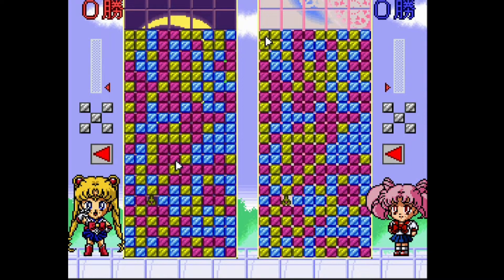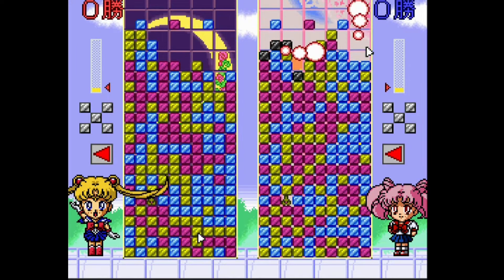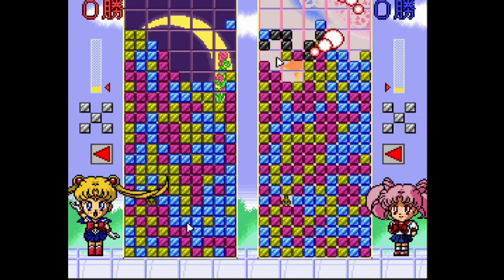Sailor Moon : pensant jouer à la version Beat Them Up, je suis malheureusement tombé sur la version Puzzle. Ce n'est pas si mal que ça, vous pourrez jouer en Versus ou en mode Histoire, assez simple à prendre en main. Si vous aimez la licence Sailor Moon, ce jeu est fait pour vous.